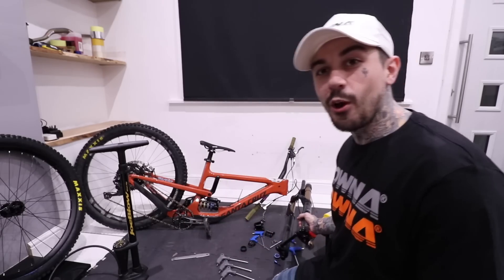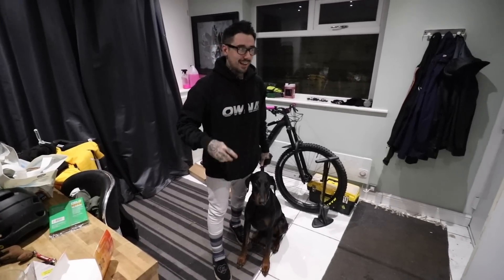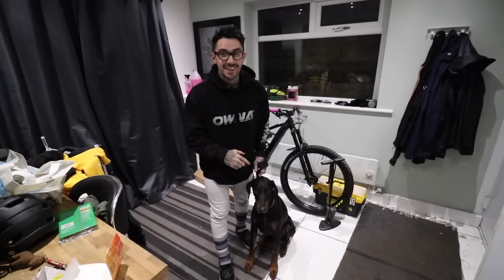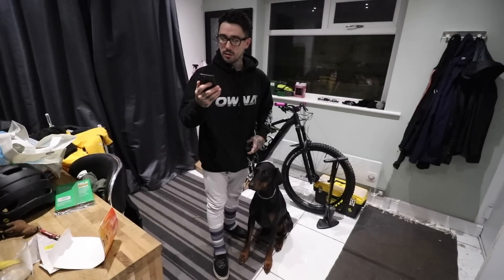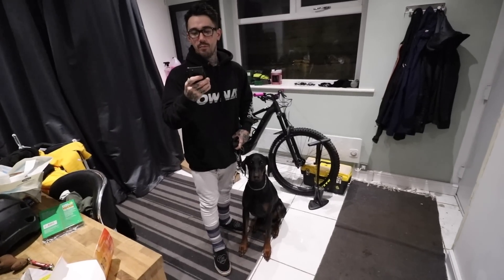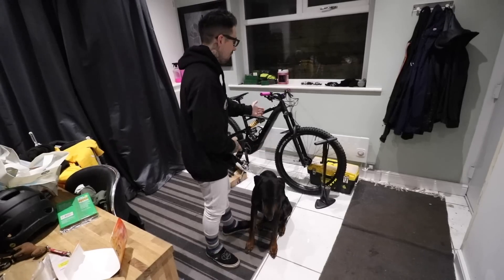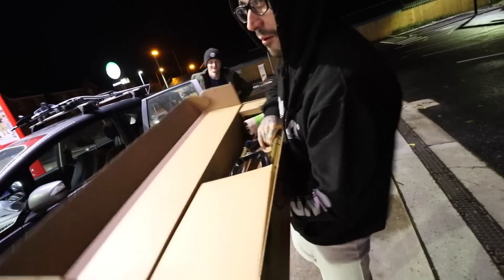So I went to Manchester and bought these forks that I'm about to install on the Nomad. It's 25 to midnight and I'm about to set off to Manchester because I found a set of forks on Pinkbike for £400 — Kashima Fox 36s, 170mm. Just for clarification, this is pretty sketchy — the person I'm buying them off thinks it's mad that we've got one at midnight, but I want to put them on the bike tomorrow because the Nomad's sitting there with no forks since the forks went on the e-bike. The Nomad forks — it is half past midnight and this is how we roll.